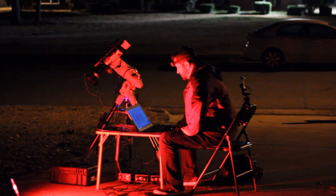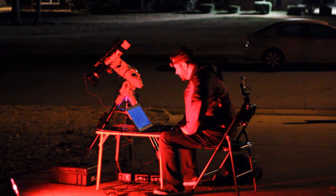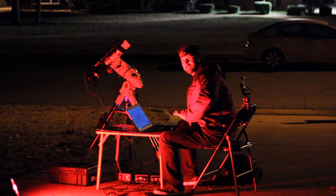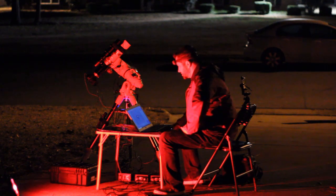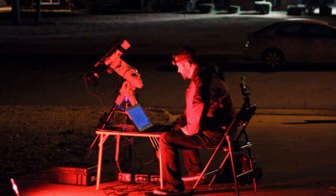I'm 113 seconds into this test sub at ISO 400, and I'm hoping it comes out looking pretty good. I'd like to work with this lower ISO to try and squeeze out more dynamic range. If I can, I might even go 200. We'll see.